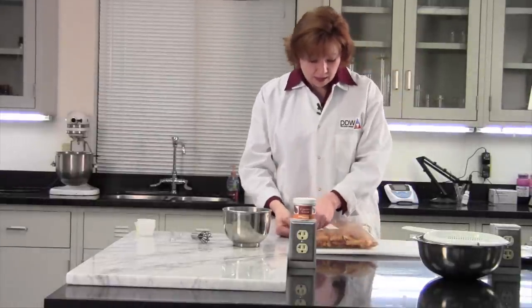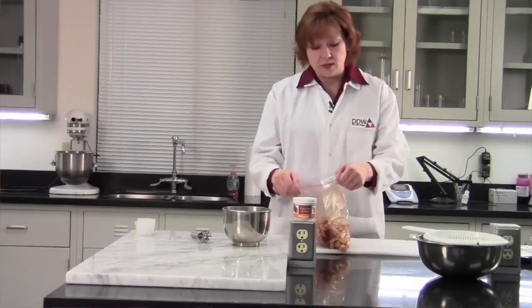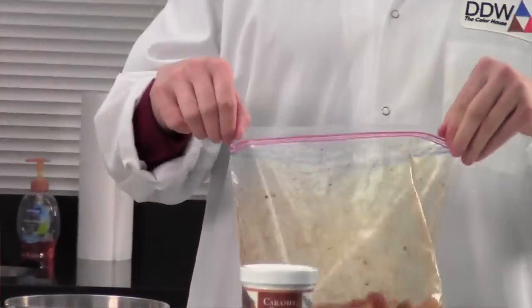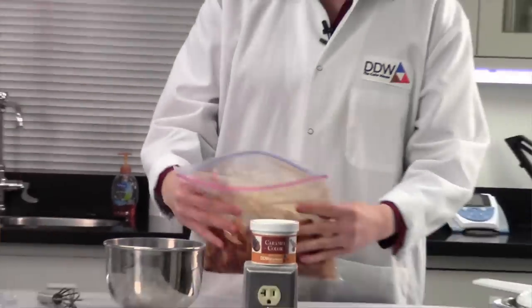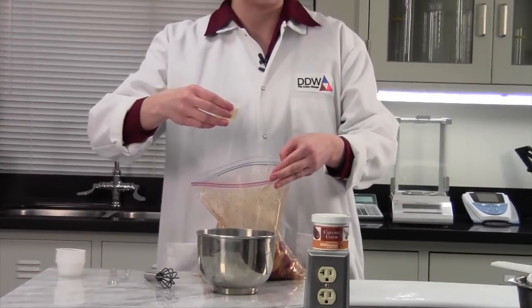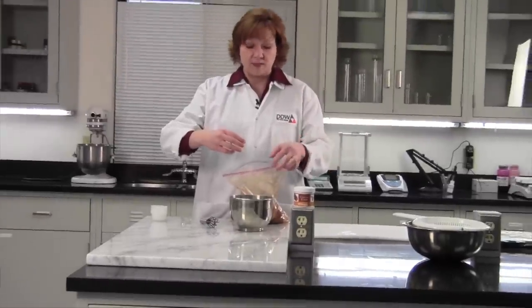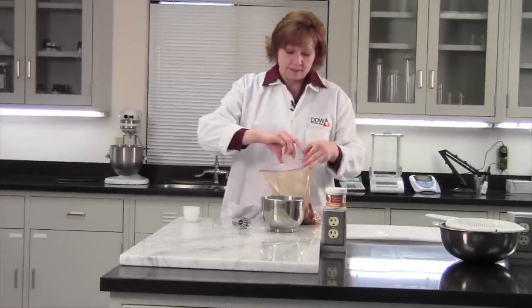And you can see our color developing and it looks like a seasoned fry that you would get at a restaurant. And then we're going to take our oil because we do want a little bit of crispiness — we want it to have a little more flavor to it than just a baked fry. And we'll add that in.